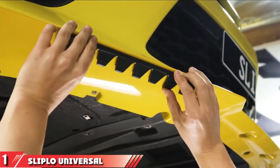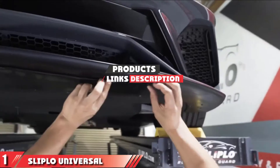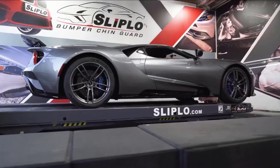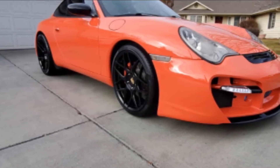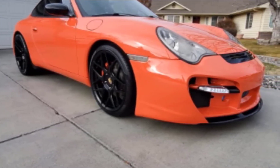The number one position is dominated by Sliplow Universal Bumper Scrape Guard DIY Kit. Does the sound of the underside of your bumper scraping against asphalt keep you up at night? Then check out the Sliplow Universal Bumper Scrape Guard DIY Kit, an innovative bumper guard designed to protect your car's front bumper lip,